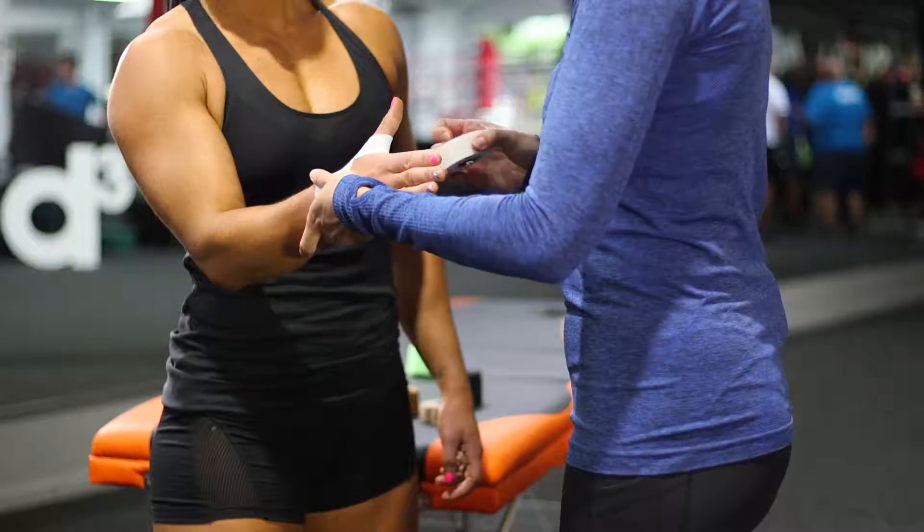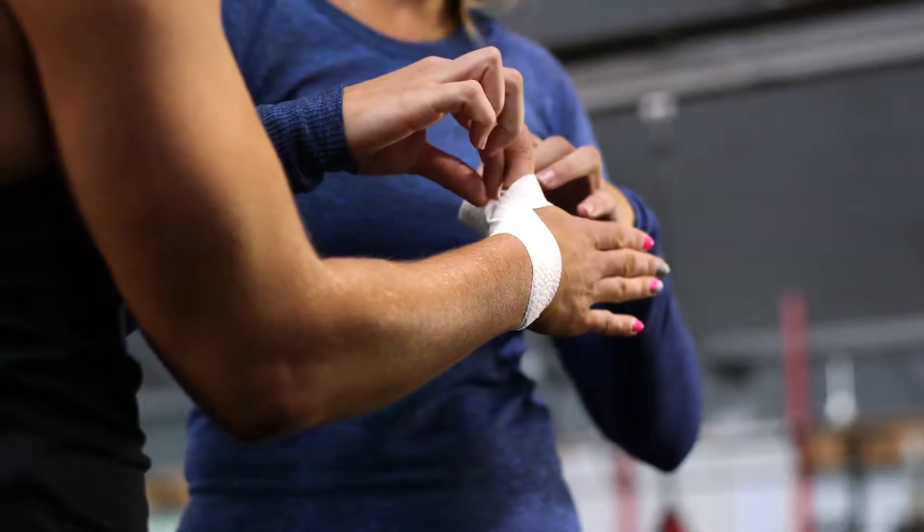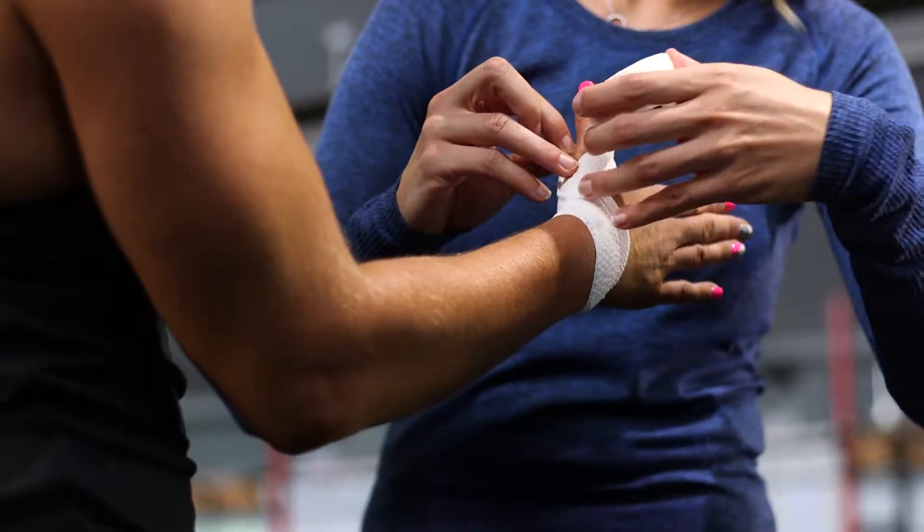So around the wrist, across, around the thumb, and just start to bring these ones up a little higher. We're doubling over by about half.